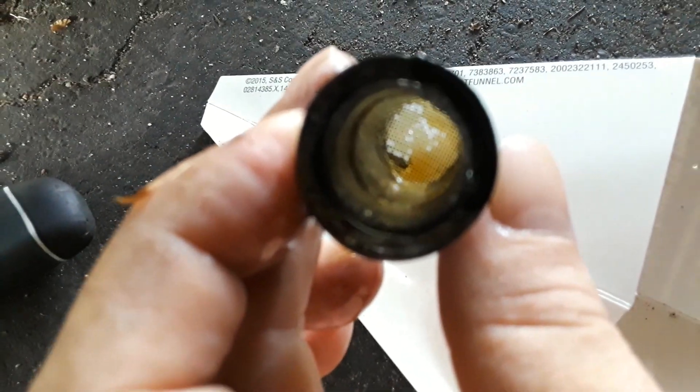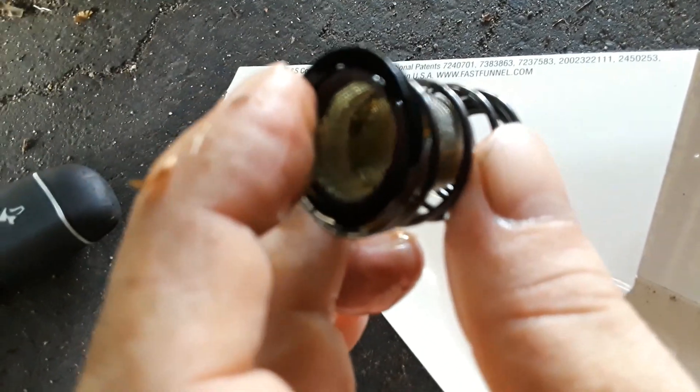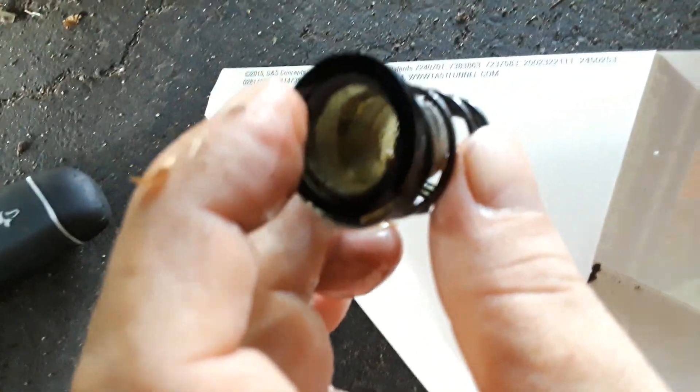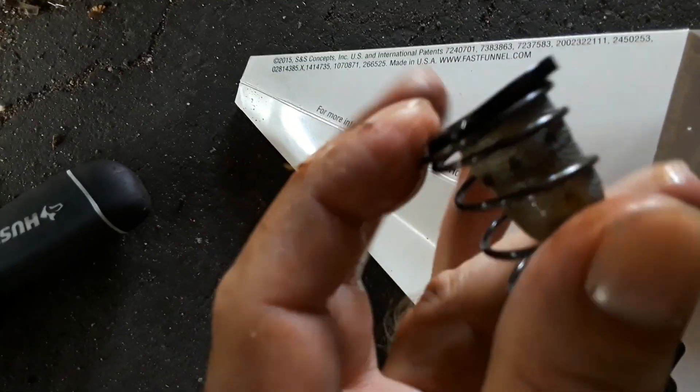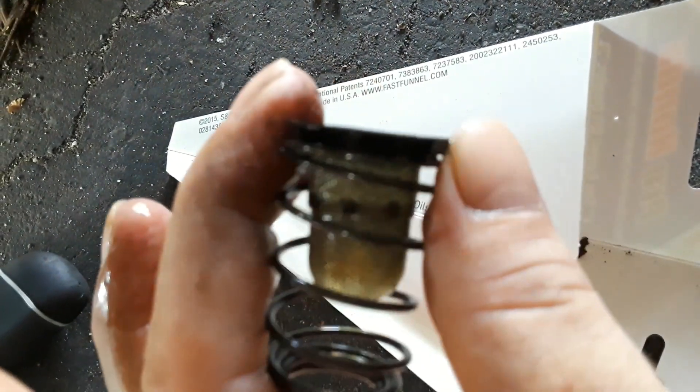It looks pretty good. There's no metal chips, no flakes, nothing like that. The oil actually looks pretty good, so I'm not going to mess with it. I'll put it right back in. The screen goes into the engine first, and the spring applies pressure to keep it up against the block.